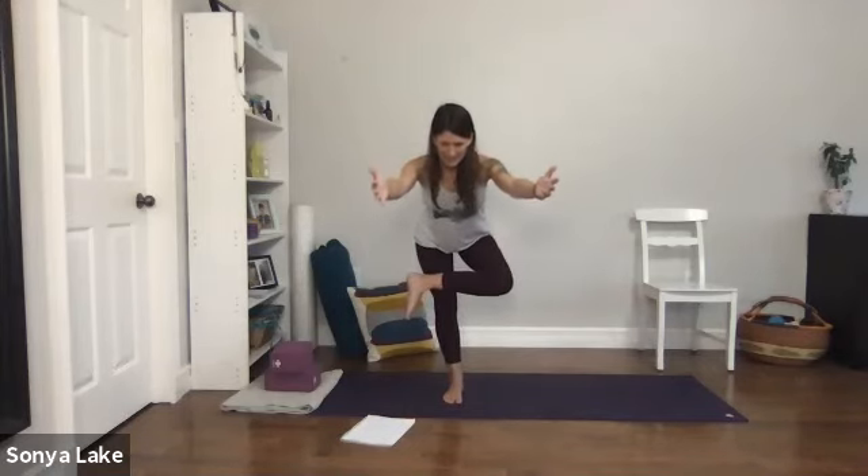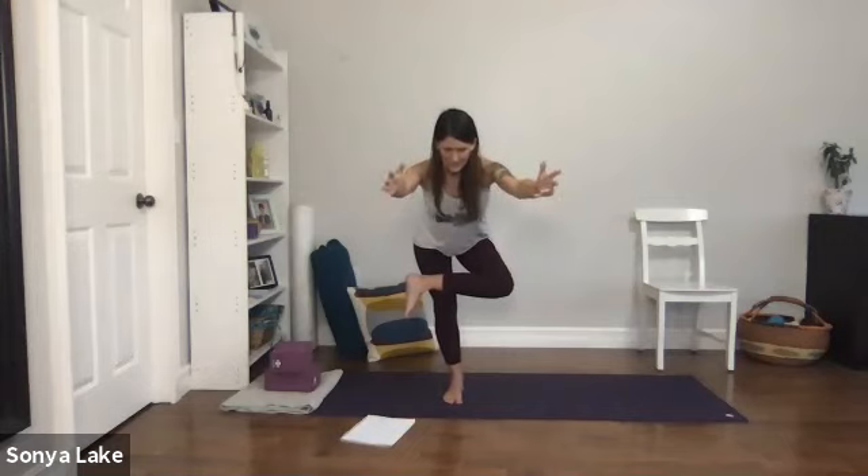Nice easy breath. Come up, release, give that a little shake, and come back to the breath.